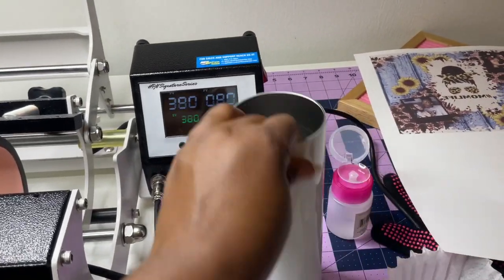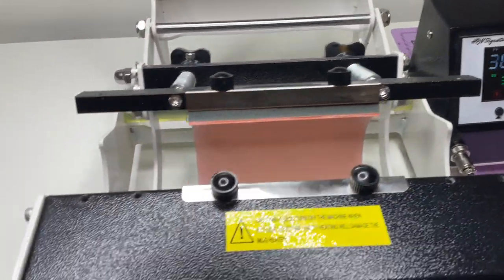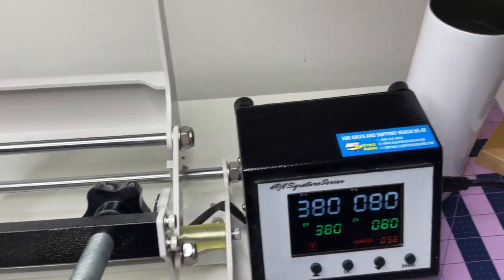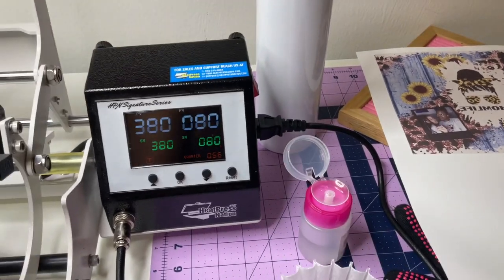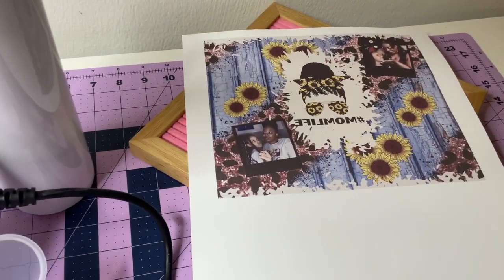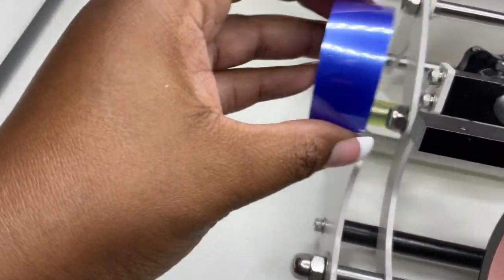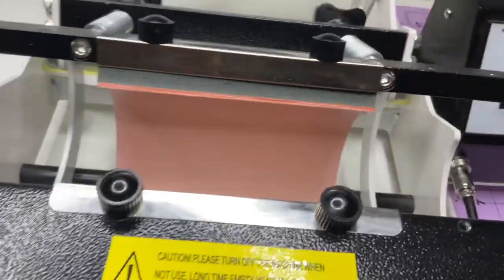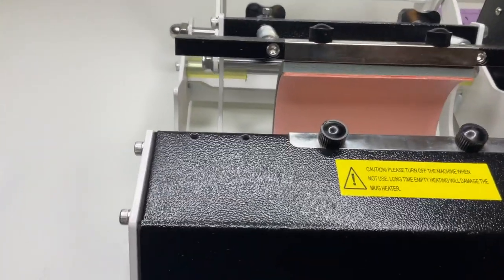I have my tumbler — this is not a mug, it's a tumbler. The heat press is set for 380 degrees for 80 seconds and I'm going to be rotating it inside the mug press. I also have alcohol from the dollar store, a coffee filter, my printed image, heat gloves, heat tape, Cricut tape, and both my Amazon scissors.